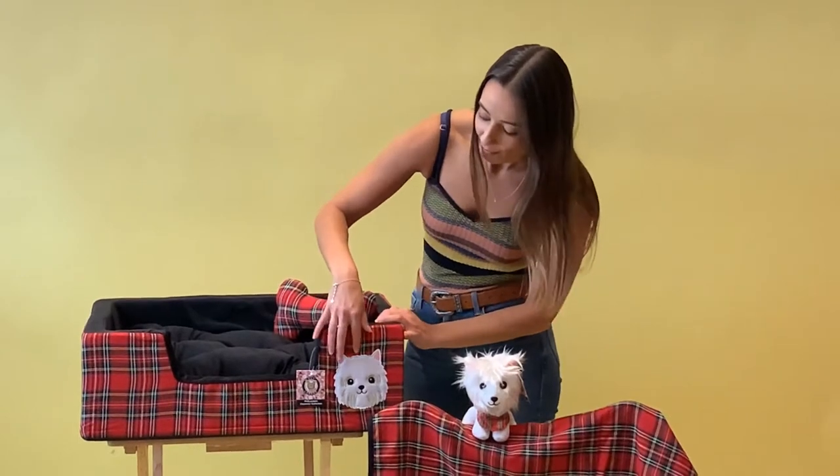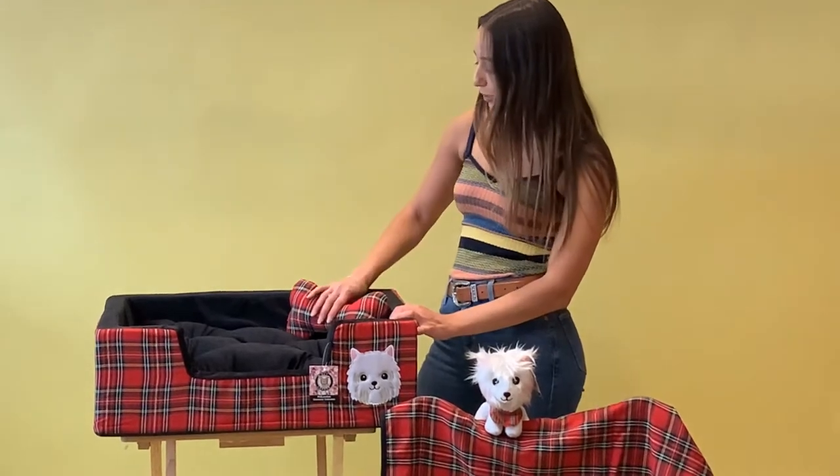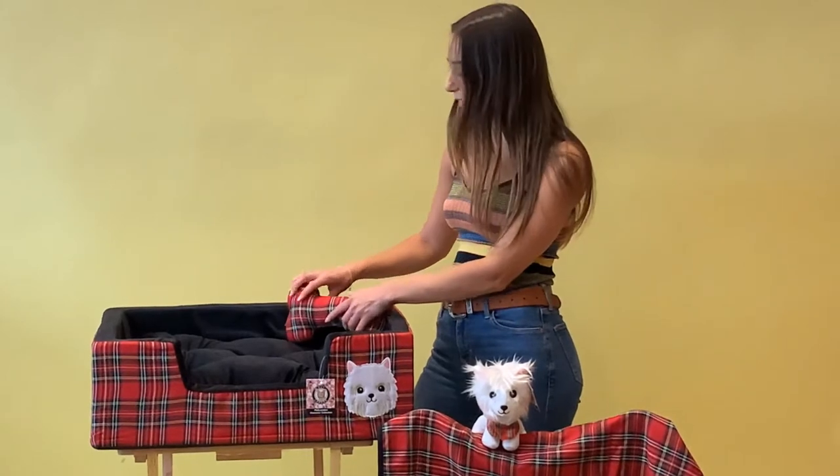On the front we have the Westy appliqué, which is our special Pet London character, Angus. Matching the tartan, we have this gorgeous little bone cushion which can be a pillow for your pet to snuggle up with, or just a nice soft toy too.